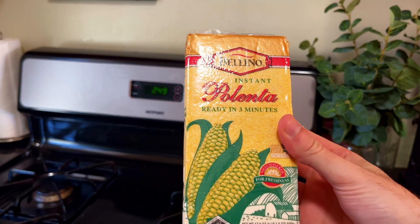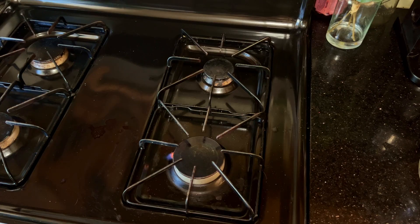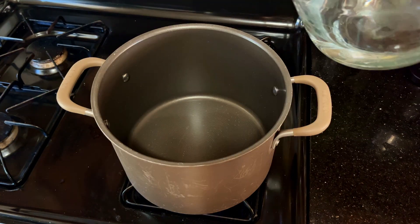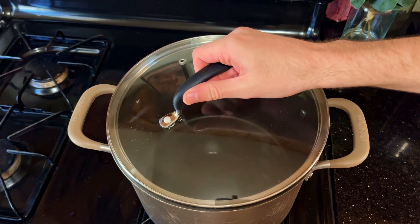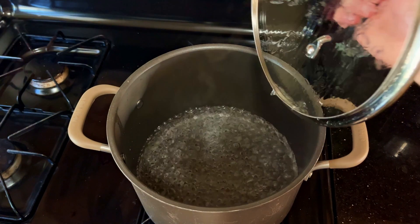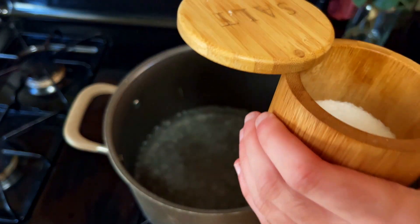So this is polenta, and it's what our buns are going to be made out of today. Similar to cornbread and grits, at least that's my take on it. It's unique, and I've never heard of it before in my life. So I ask you, if I wreck this polenta beyond recognition, that you spare me — let me live to tell the tale so that others may learn what not to do.